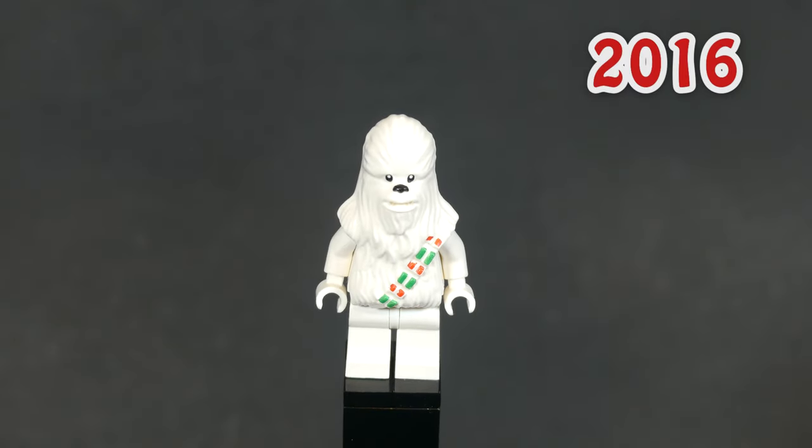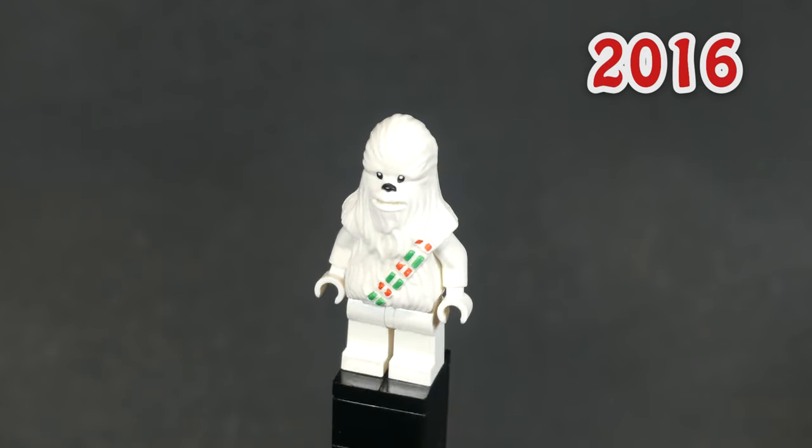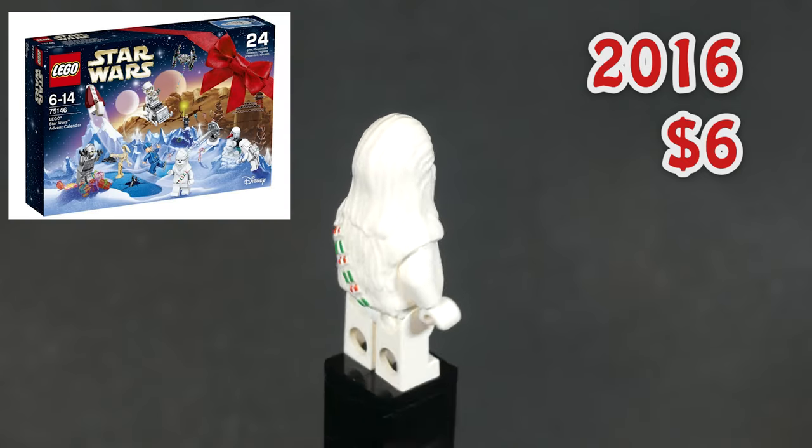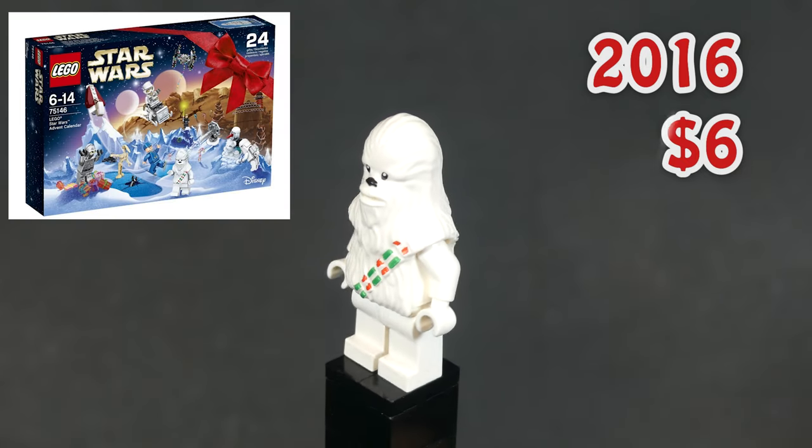Next up is a more unique minifigure. Apparently this is Chewbacca, but he's all white and has some Christmas decorations replacing the ammo belt. He's still quite cheap at $6 in new condition and appeared in the 2016 advent calendar.